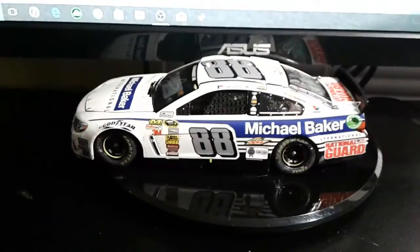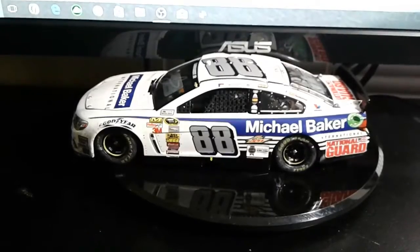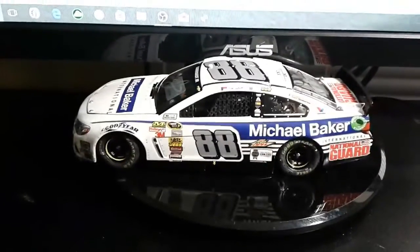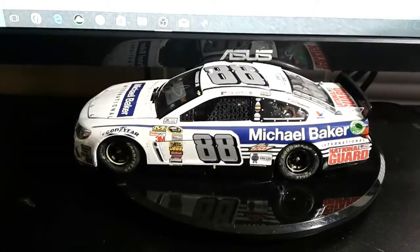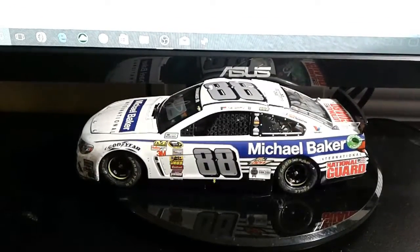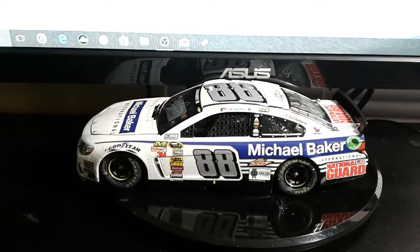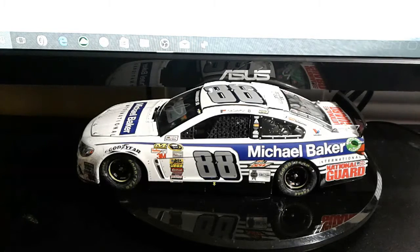It is a very nice diecast — a special diecast if you are a Dale Jr. collector. I got this for $212. The only other one I saw was for $288. I don't know if I overpaid for it, but I'm guessing I didn't because it is autographed by a really good retired crew chief and a very great driver. Other than the little incident we had, I think the first diecast review in a while went pretty good. If you guys enjoyed, I definitely have another really cool diecast to show you. Let me know how it was, let me know if you guys collect any diecasts, and I'll see you guys later.